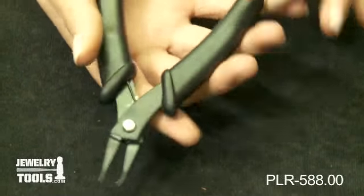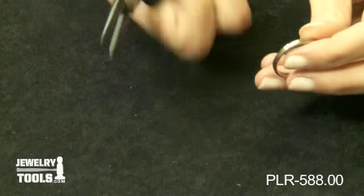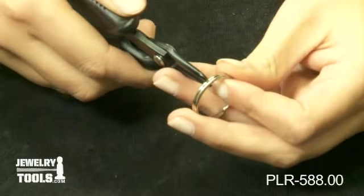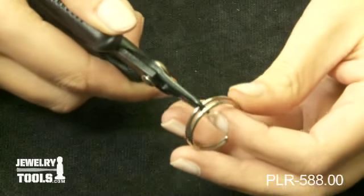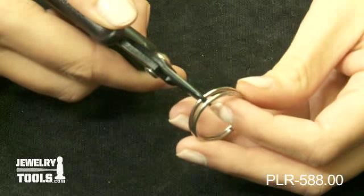The ergonomic handles provide a comfortable grip when opening split rings. Just put the tooth between the overlapping rings and squeeze the handle. The split ring pops open instantly, ready for you to put chains and more on the ring.